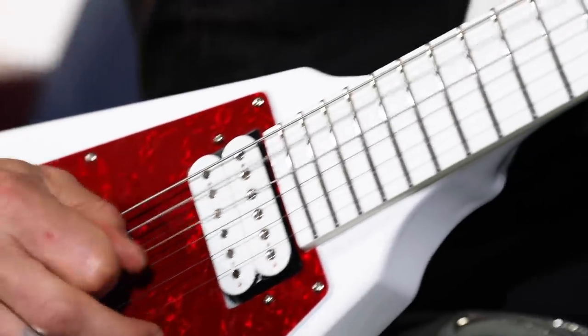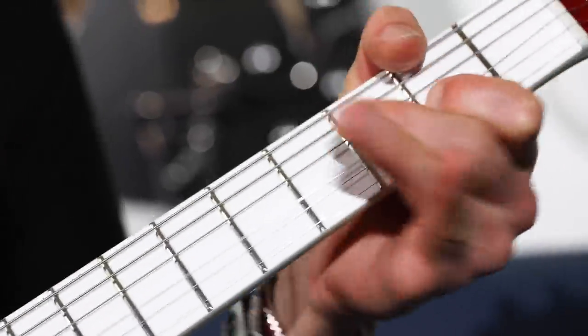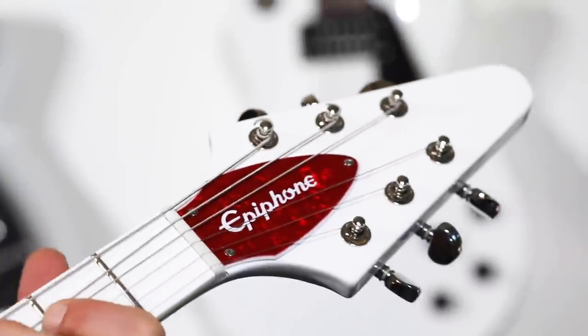I thought it was a crazy cockamamie scheme — nothing will ever happen. And then like a month, maybe two months later, we played Nashville and they showed up at the gig and said, hey, here's your guitar. Whoa, awesome.